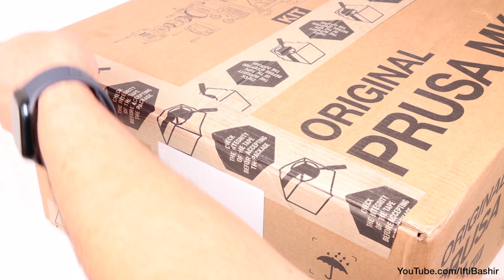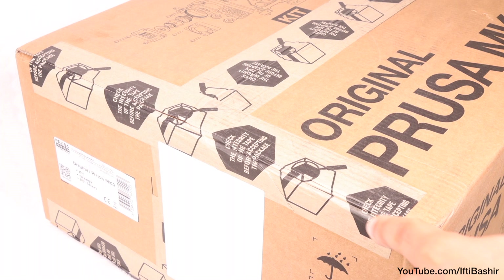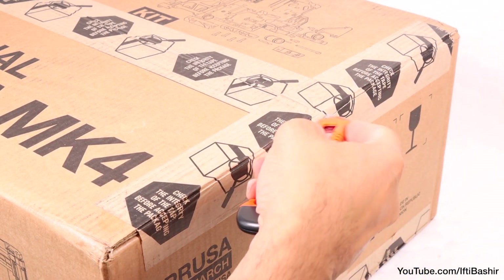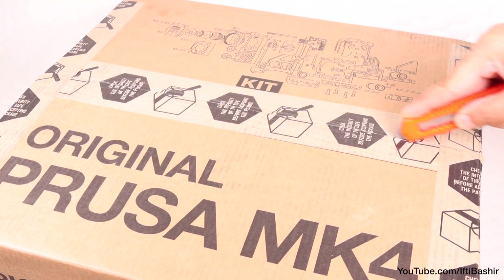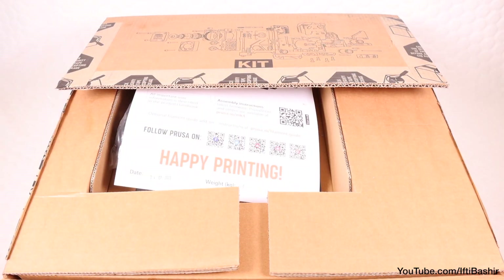One of the main arguments behind getting a kit is that you'll develop a good working knowledge of how the printer functions and the skills required to disassemble it for upgrades and troubleshooting. During assembly you'll learn all the terminology and what the parts are, which will benefit you in the long run for times when you'll no doubt need to fix or adjust something on the printer.